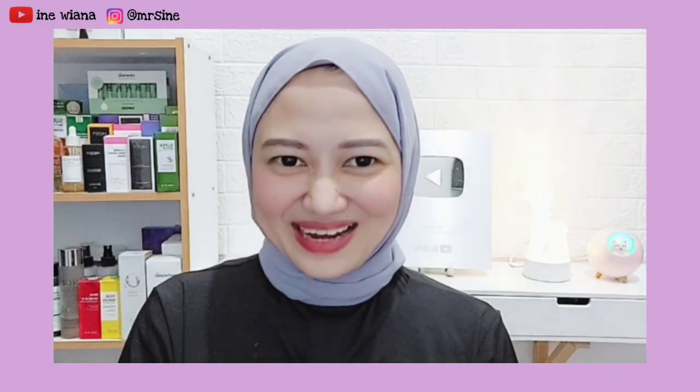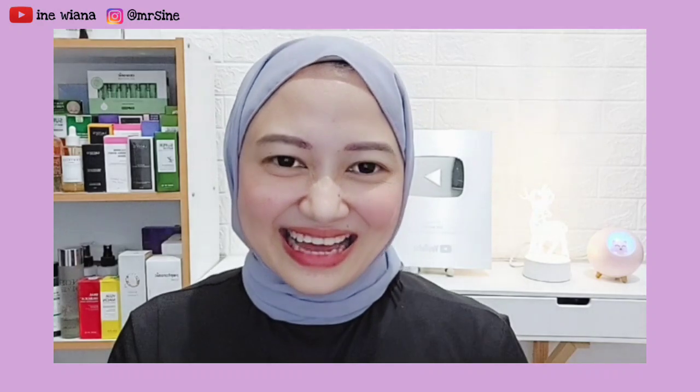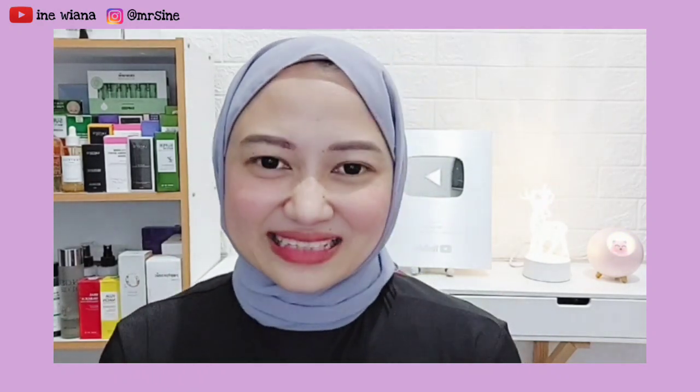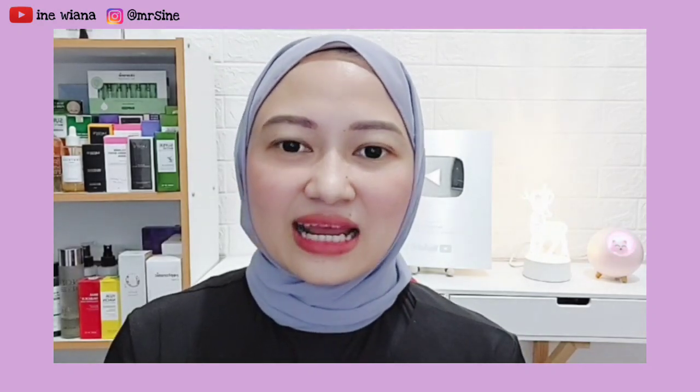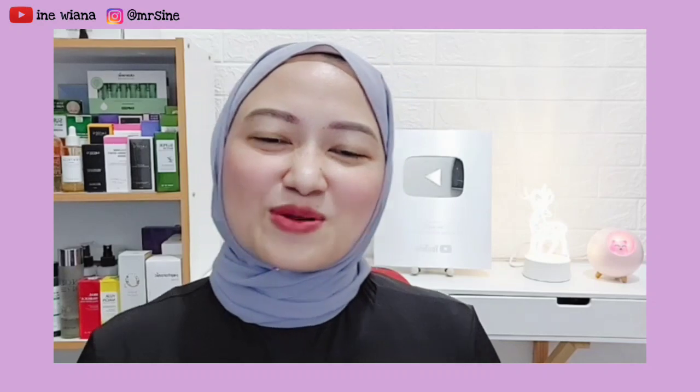Hello everyone, welcome back to me in Wiana. So today I want to share with you again how to brighten your face with a quick and effective method. This product is also very easy to get — low budget and simple. You can make it yourself at home.